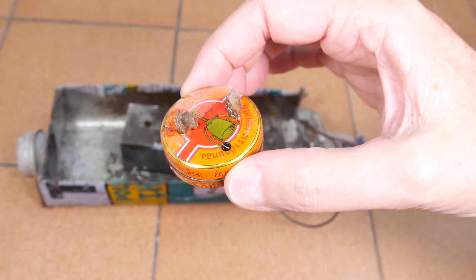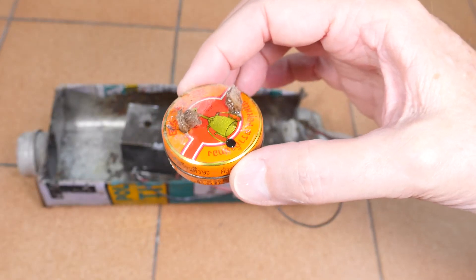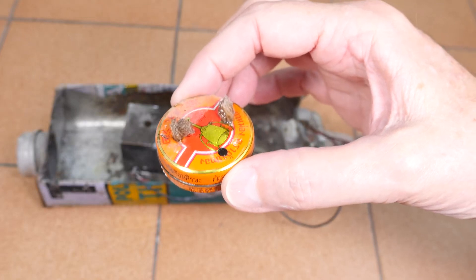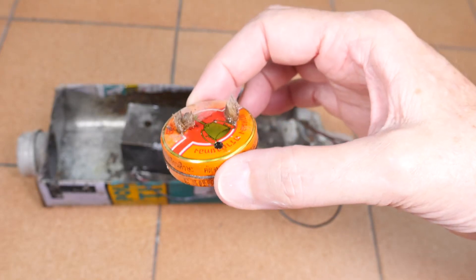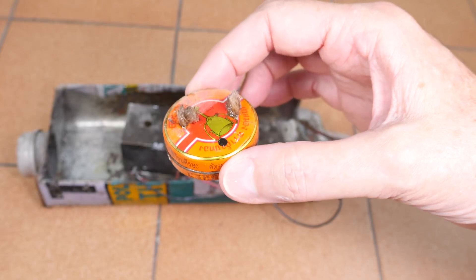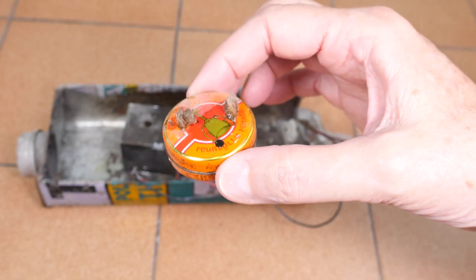The burner is made from an old Chinese medicine tin and I just punched two holes in it and stuck two wicks in it. Originally it only had one wick, and what I'm trying to do is get a little bit more heat out of this because now I've got two Peltier devices to drive. So get more heat out of it, get more energy out of the devices to power the motor.